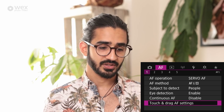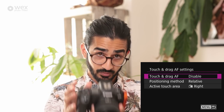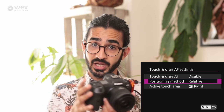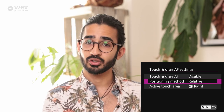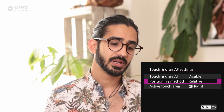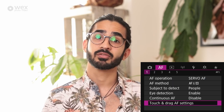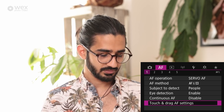Touch and drag AF settings: if you don't want to use the joystick, you can use the touchscreen when the camera is at your eye — moving the focusing point by dragging with your thumb on the back screen. It can actually be quicker than the joystick since you can really flick it across fast, but because I'm familiar with the joystick from digital SLRs, I tend to use that.